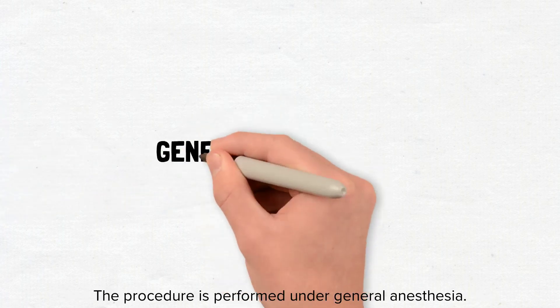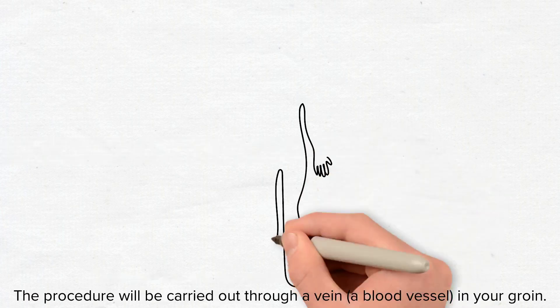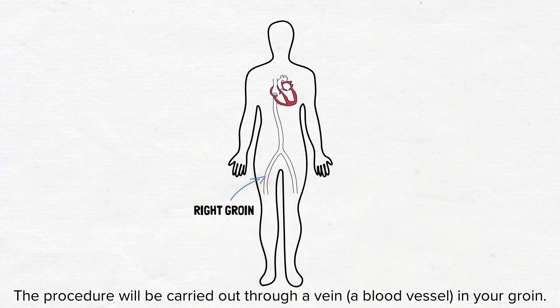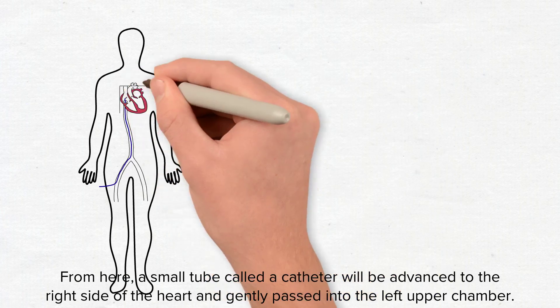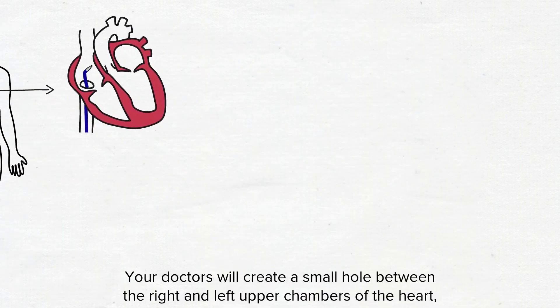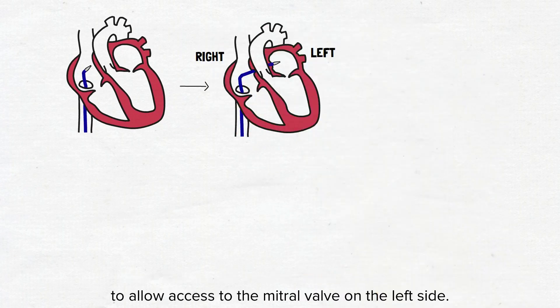The procedure is performed under general anaesthesia. Once you are asleep, an ultrasound probe will be gently placed in your esophagus to help guide the procedure. The procedure will be carried out through a vein, a blood vessel in your groin. From here, a small tube called a catheter will be advanced to the right side of the heart and gently passed into the left upper chamber. Your doctors will create a small hole between the right and left upper chambers of the heart to allow access to the mitral valve on the left side.